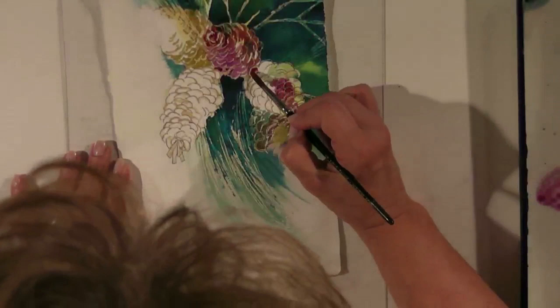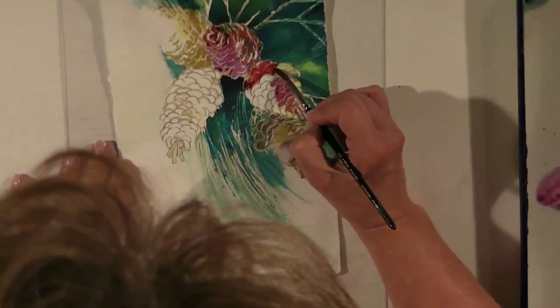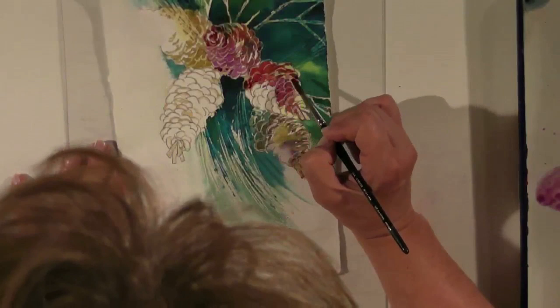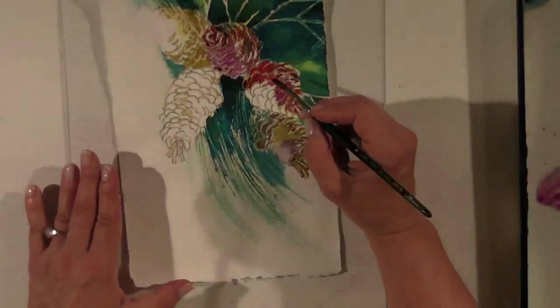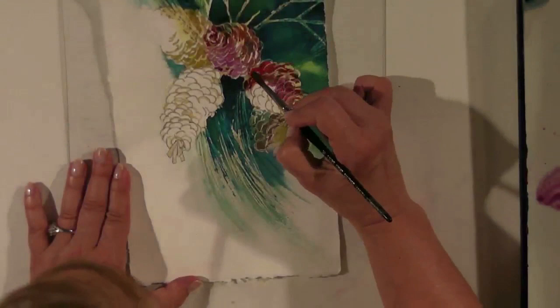A little darker up here so we get a value contrast. Here's a little green — we'll leave that. I kind of like that green in there. The things that happen with watercolor when it's just left to do its own thing are really the best part of the painting. You have to be able to work with watercolor and not try to control it.